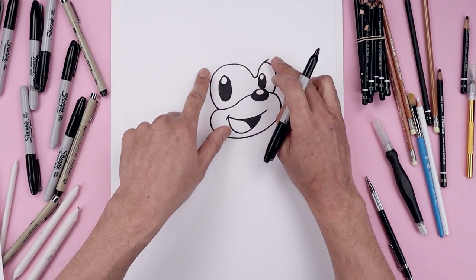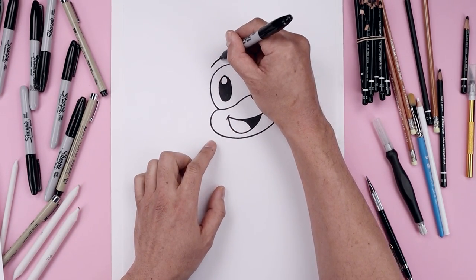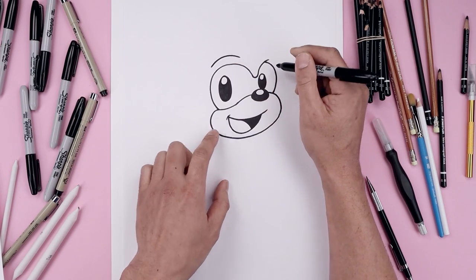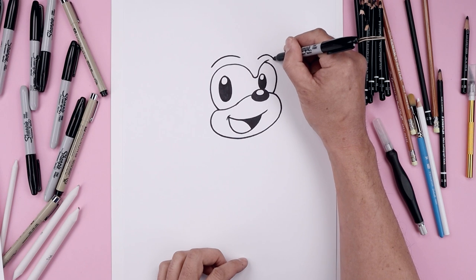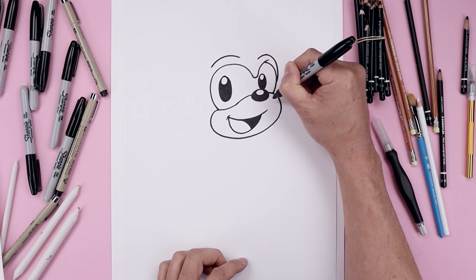Let's add a thick brow above the eyes. Starting on the left side, we're just going to curve this up and then bend that down. Just line this up over on the right. We're just going to curve it around the eye, come down and just blend that in.